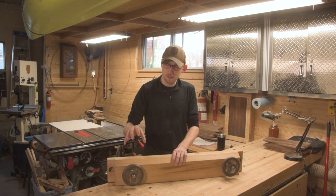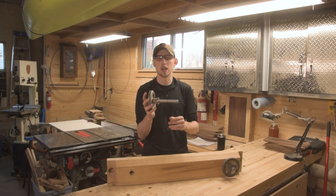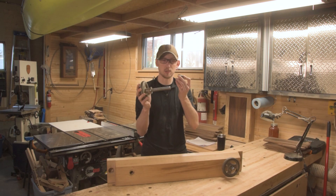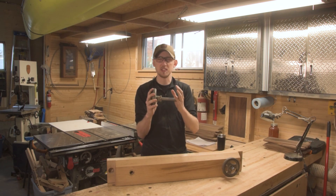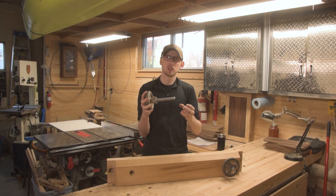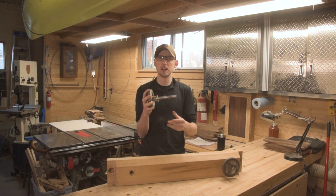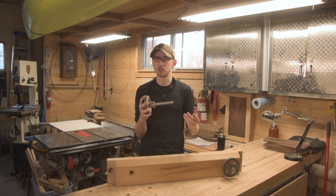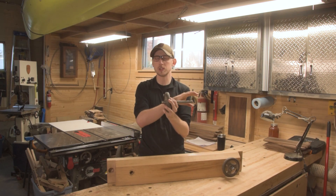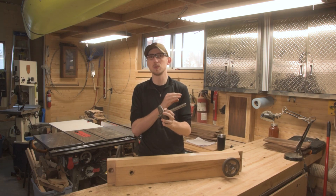On my vise I have the Benchcrafted moxon vise kit. What you get is a nice simple setup: an acme threaded rod, a cast iron handle, and a few nuts and washers. This is one of the best setups on the market because it's so simple and expandable. The great thing about the acme threaded rod is that you can pick these up at basically any hardware store. The kit comes with a basic 8-inch size, which works great for holding anything up to a 2-inch thick piece of wood — plenty of options.